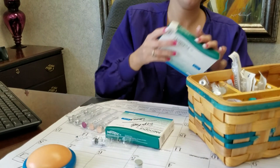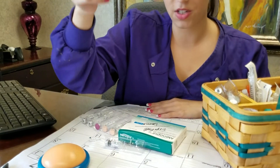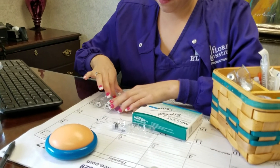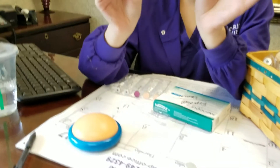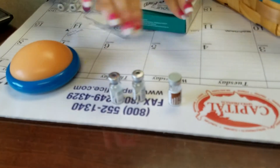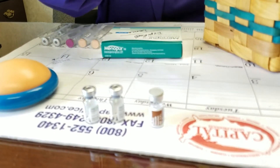So your dosage for this is two vials. You're going to have one vial of sodium chloride — which is just the water we use to dilute it — and then two vials, the green ones, of Menopur. These are both going to have white powder in it. So this is one dose, one day's worth.